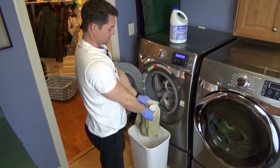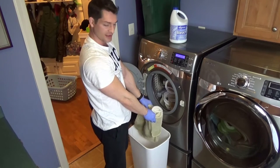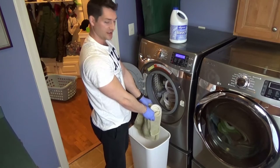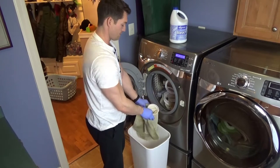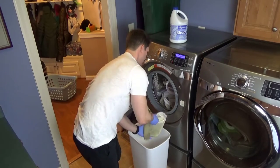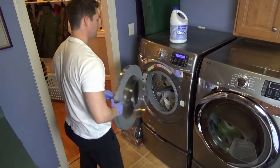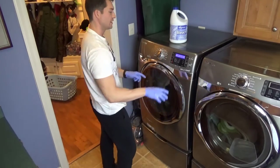I normally try to drain these before I put them in the bucket, but you can see that doesn't always happen. The bottom of the bucket is filled with water, so yeah, there's that. All right, so now that I have that full...